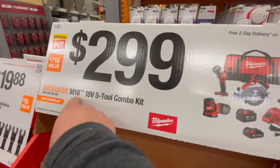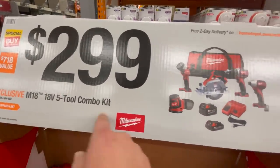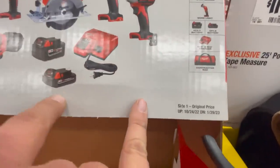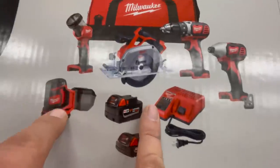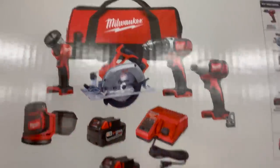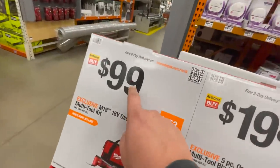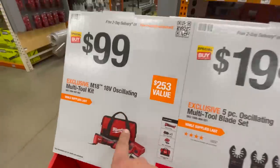$299 for the M18 5-tool combo kit — you get the drill driver, impact driver, circular saw, 5 amp hour battery, 1.5 amp hour battery, sander, work light, and a charger. $300, guys — that's a great deal right there, take that deal.